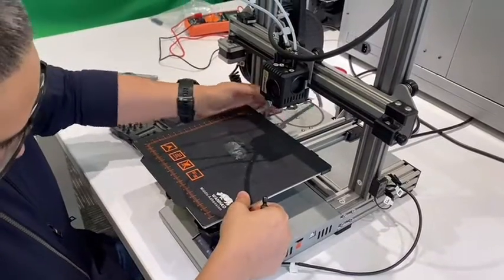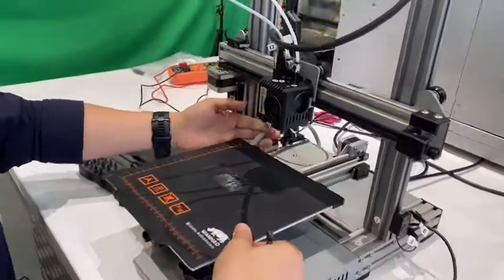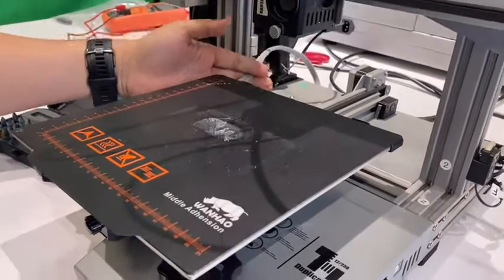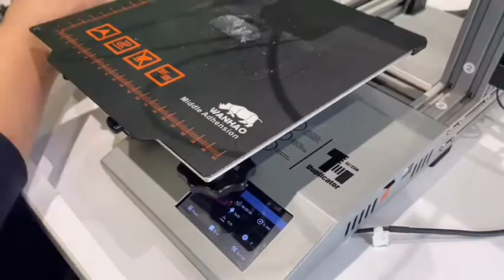First, we can move this cable a little bit to check if there's a connection issue. Still error, so we have to open it to check.